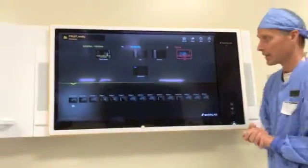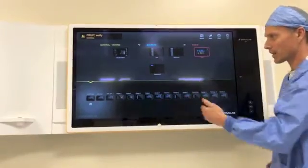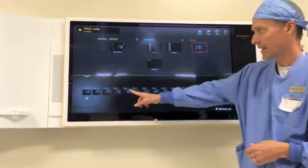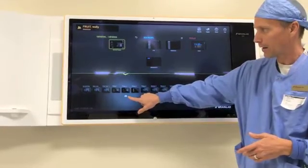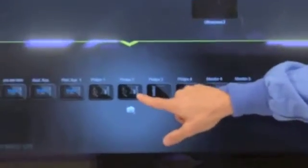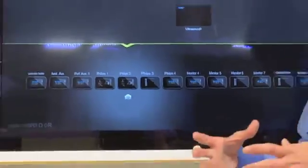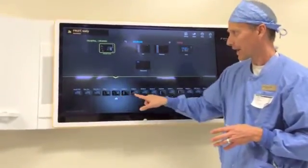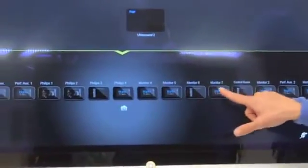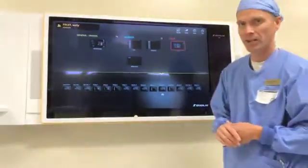The last thing I want to point out with this Buzz system is screenshots. There's a camera icon under the monitor that we're on. If the doctor requests a screenshot of what's happening on, say, the Philips 2 monitor, all you have to do is select the monitor in question — you'll see this arrow drops down in addition to the camera. Once you press the camera, the software takes a snapshot. I'll do it again so you can see that little flash. The software has created this snapshot, which is a JPEG image, that we have the ability to export to an external media device.